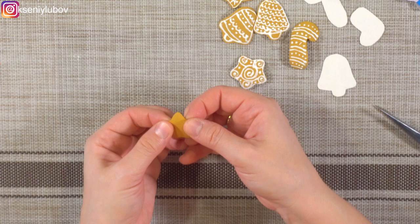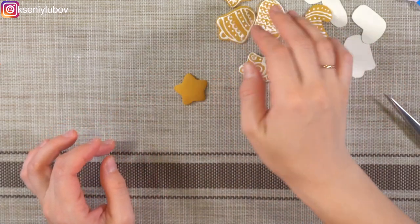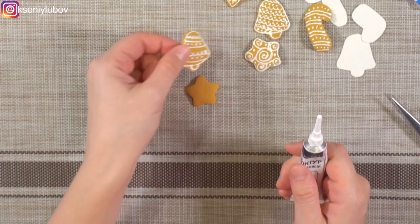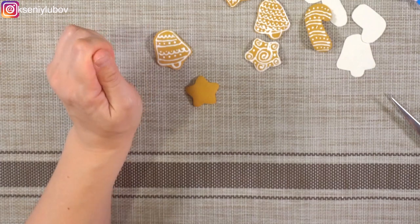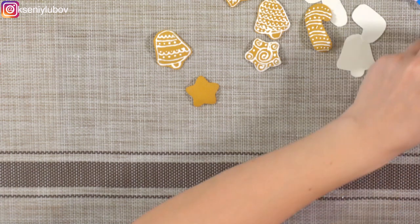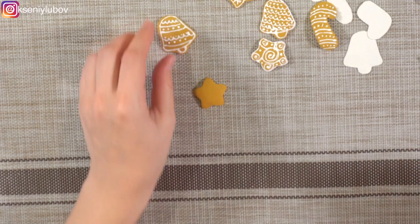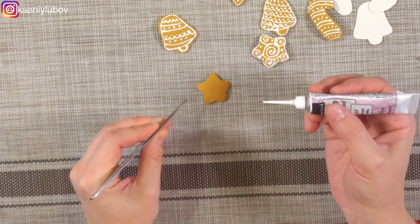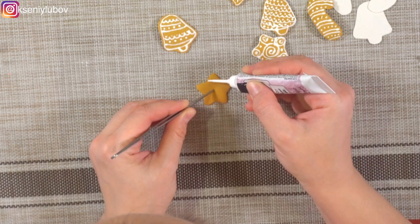Затем самый щепетильный процесс — нам нужно на этих пряничках вот таким акриловым контуром белого цвета нанести пряничный рисунок. Работа эта требует некоторой сноровки, но немножко приспособившись к контуру, всё прекрасно получается. Прянички маленькие, работа ювелирная, поэтому вот так сосредоточившись...